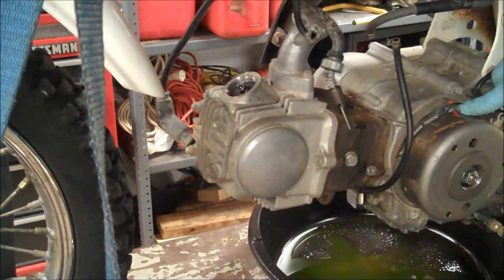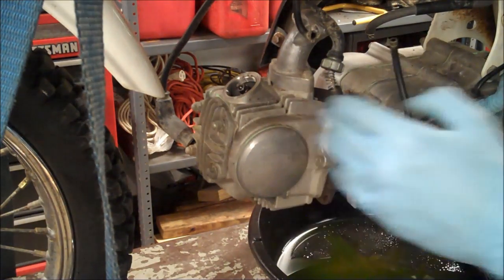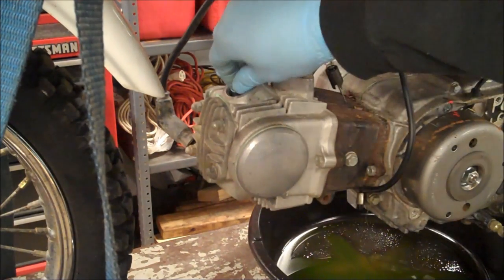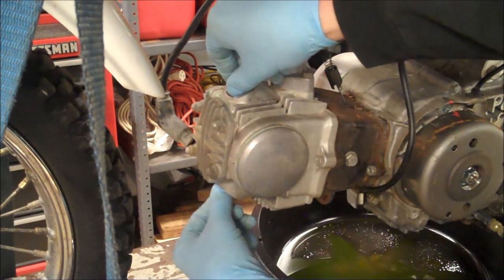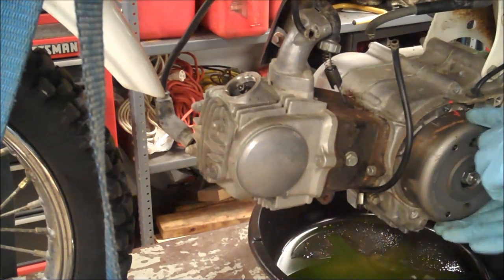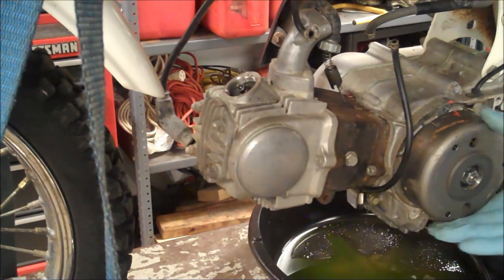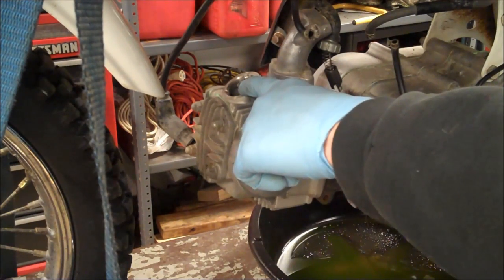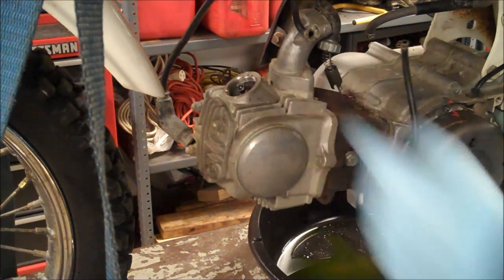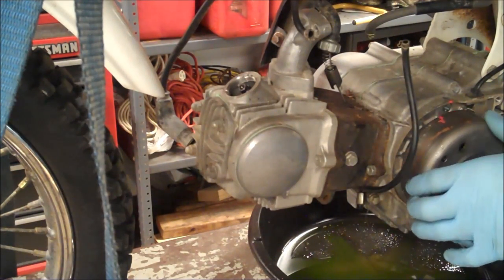Right now the piston is at the top, but I don't know if it's top dead center, meaning that both valves are closed. What you're going to want to do is come over here and watch the valves. See right there? This is lined up, but as soon as I move it a little bit this one starts to move, so we're not at top dead center. The piston is going to come back down and the intake valve opens, so I want to go 180 more.